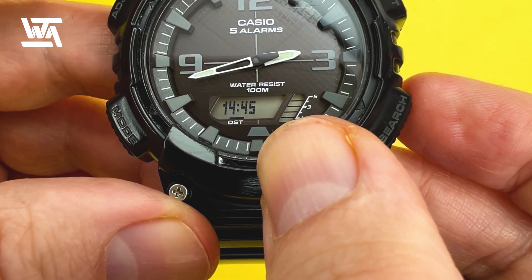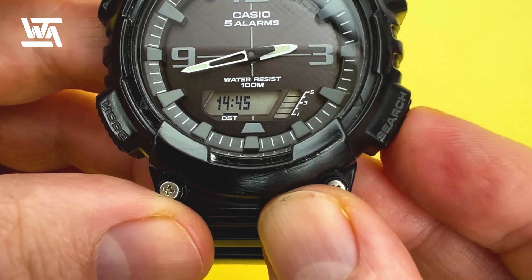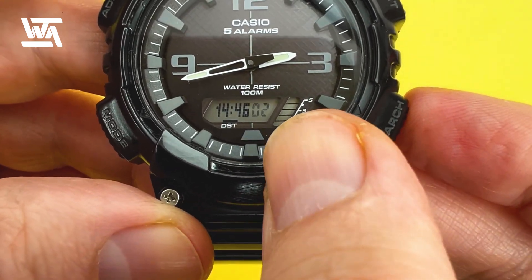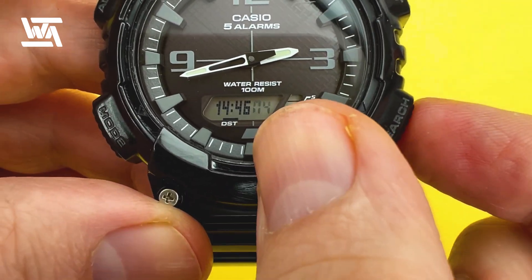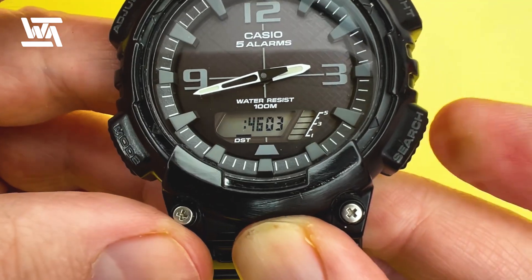The next setting is seconds. If it's over 30 seconds it will add one to the minutes — I'll show you now. Press the bottom right-hand button to reset it, and as you can see it's added one to the minutes. If you reset below 30 seconds, it will just reset the seconds.